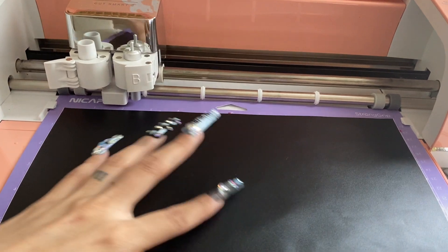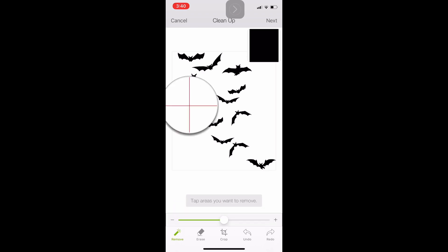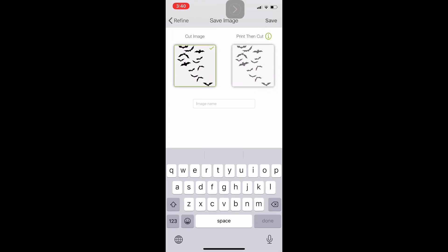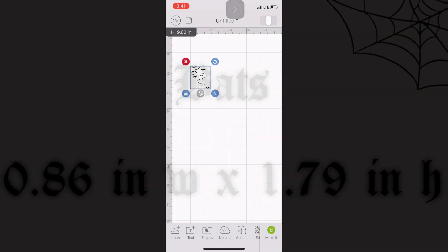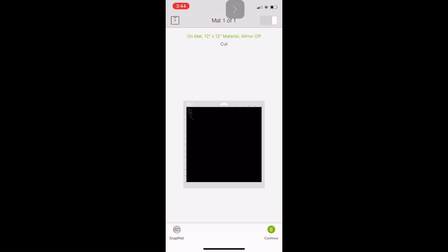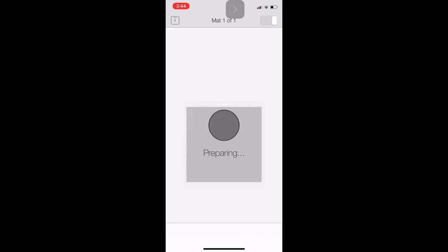We're moving on to our last nail sticker of the day. I'm going to slap on some black vinyl paper onto my Cricut mat and clean up these little bats that I found on Google. Once we're done cleaning them up, we save them, click on them again to bring them back onto the mat, and resize them. The size I ended up making these little bats is 0.86 inches width by 1.79 inches height. I clicked 'Create,' followed the steps, and this is what my stickers look like after I applied them.